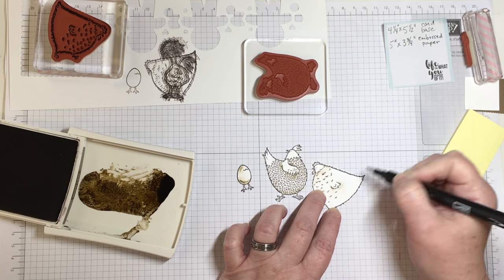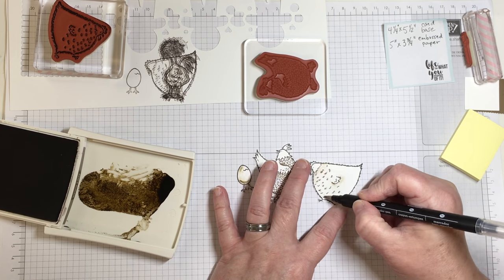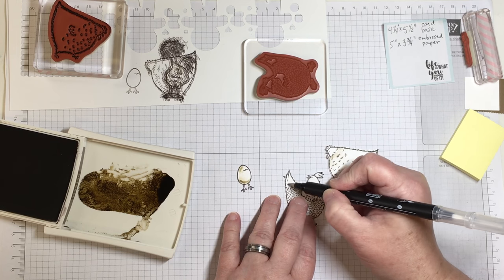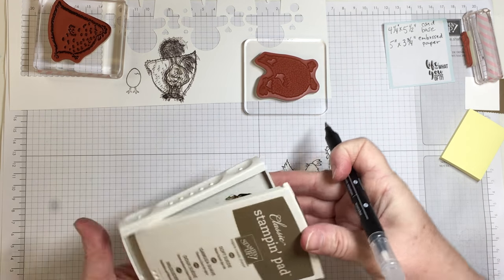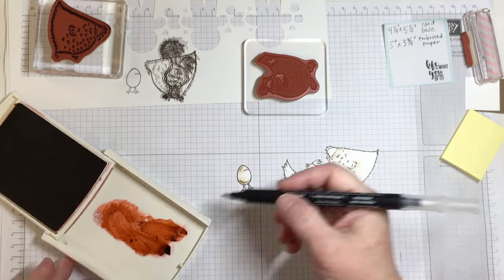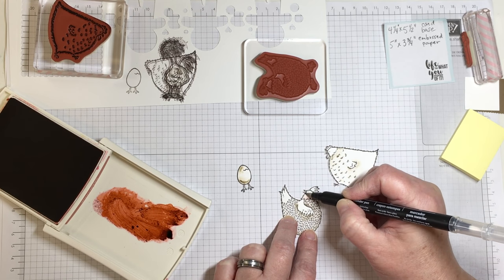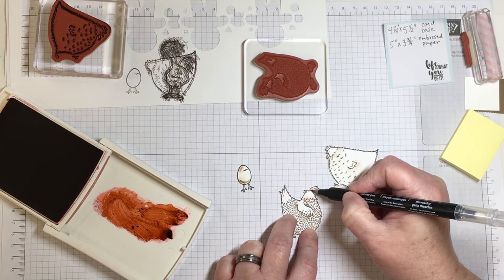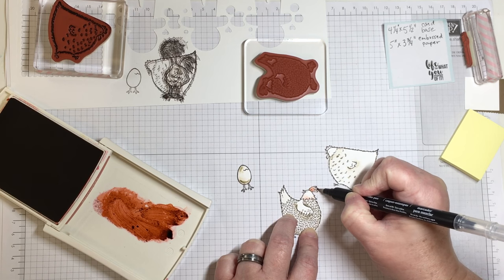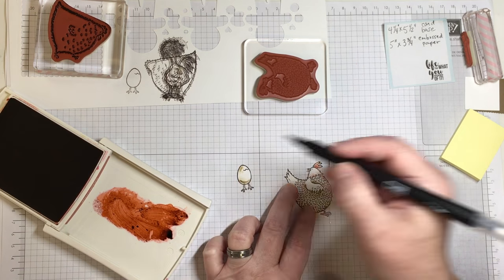One thing to remember is not to go over the same area of the card too many times, because the friction of the blender pen will not keep the cardstock intact — it will peel away a little bit. So be careful about which areas you do your coloring. I'm using only a couple of different colors on the chickens, and I'll provide variety by going a little darker with some of the coloring than on other parts.